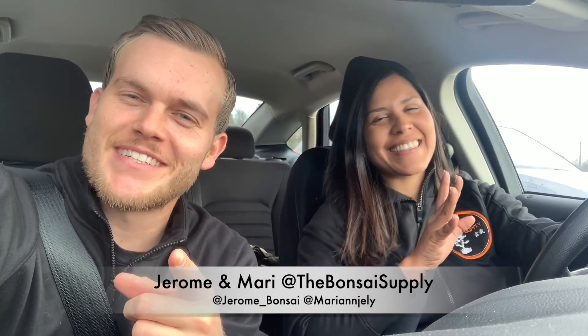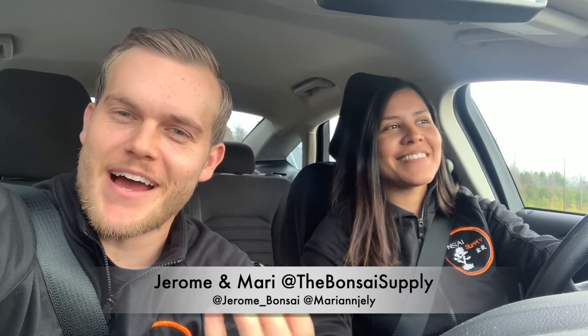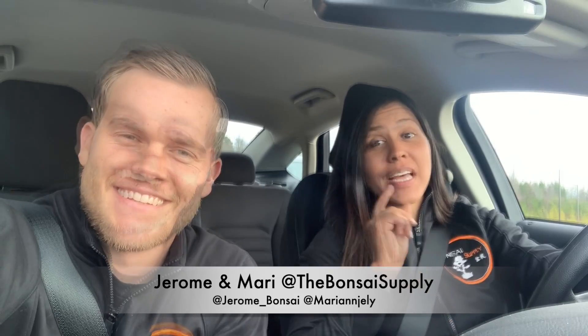What's up, guys? Welcome to this week's episode of We Are the Bonsai Supply. I am Jerome and this is Mari. Today we are going to visit our friend Rodney Clemens in Georgia so we can learn a little more about winter care. Let's go check it out.